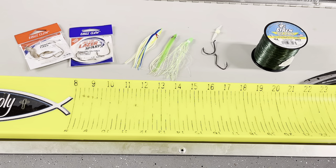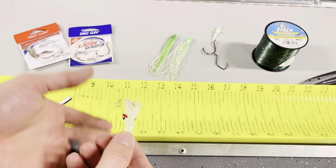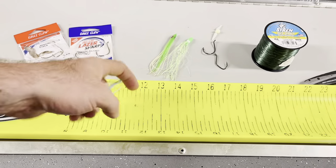Coho fishing is taking off here in Puget Sound and I wanted to showcase how I like to tie my squid skirt rigs up. Super simple and easy, but you first got to start with a skirt of your choice. This is my favorite here — an octopus style herring imitation, so to say, of the squid skirts.